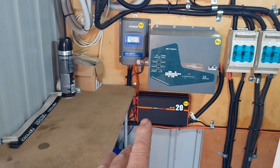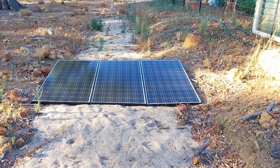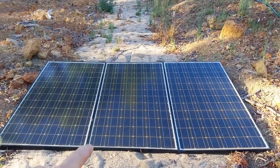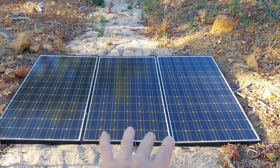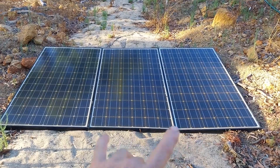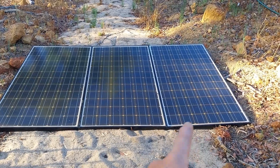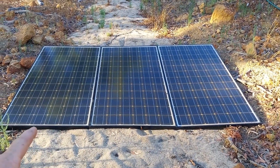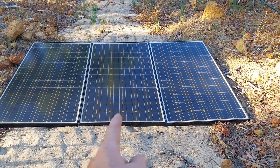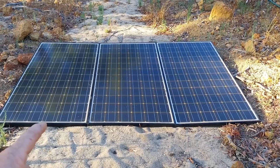First let's step back, go outside, and have a look at what panels feed this system. On the ground here we have three 190 watt solar panels. These are grid-tie solar panels so the open circuit voltage is around 37 volts. I have them wired up in parallel, so we're still at 37 volts but we're bringing out a total of three times 190, which is around 570 watts.